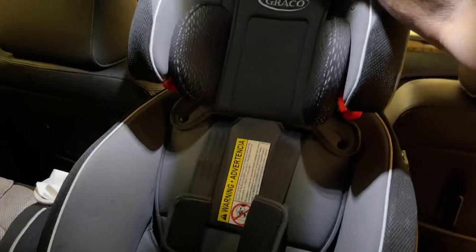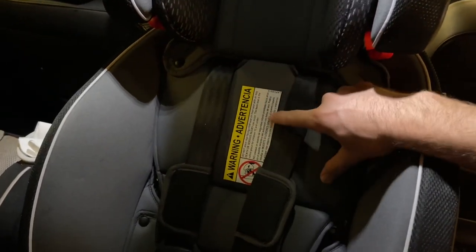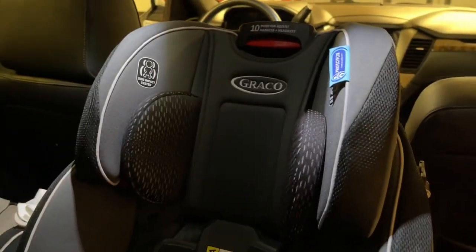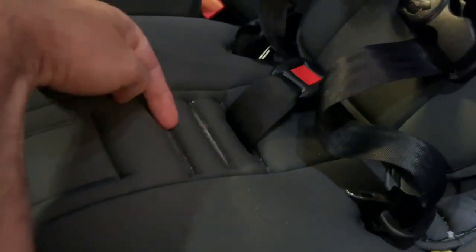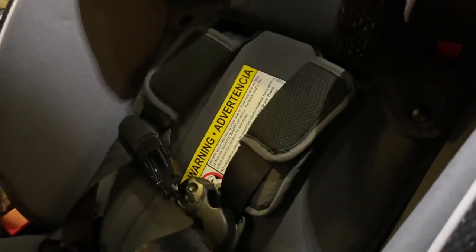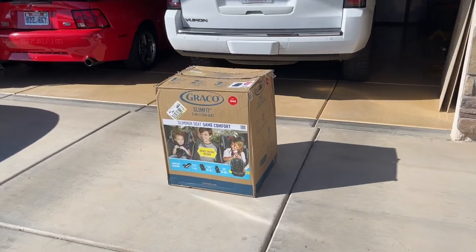It has a nice adjustable vertical shoulder strap system, so you don't have to re-thread them every time — you just go up and down with it. That's a nice feature. All in all, it looks very similar to the other one. You can move the belt buckle forward, of course. It has all the adjustability that pulls the straps back, just like the other one — basically the same version, but a little bit less wide.